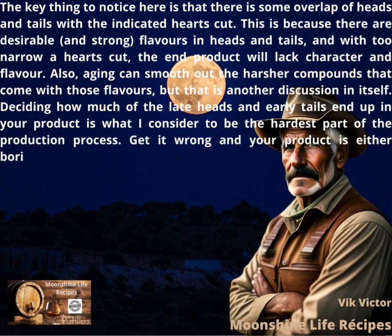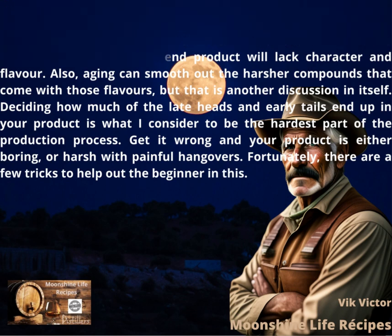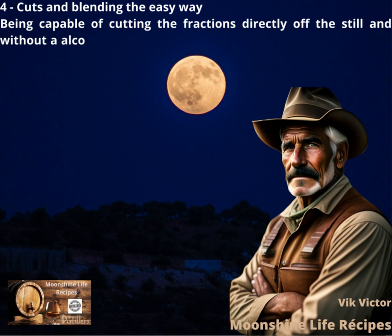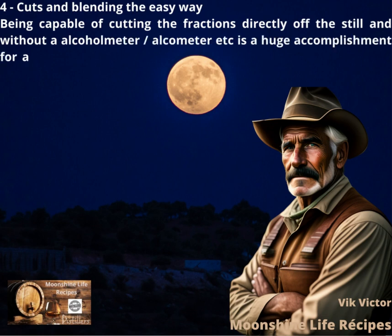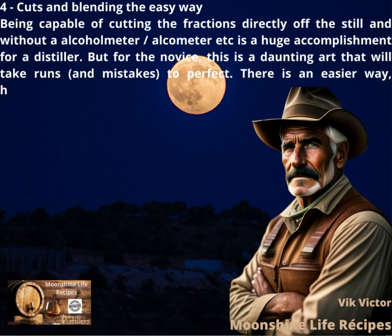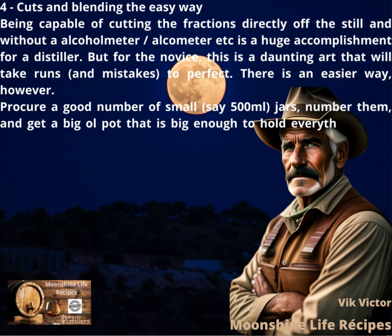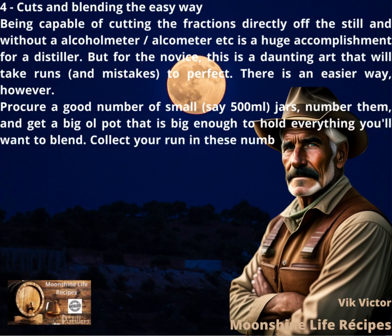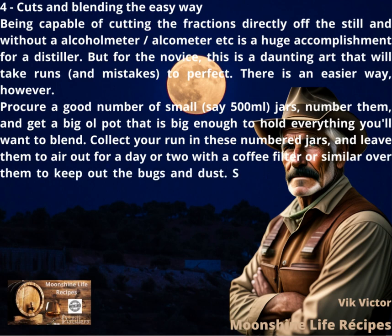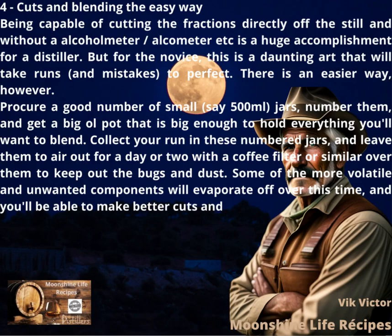Get it wrong and your product is either boring or harsh with painful hangovers. Fortunately, there are a few tricks to help out the beginner. Cuts and Blending the Easy Way: being capable of cutting the fractions directly off the still without an alcometer is a huge accomplishment for a distiller. But for the novice, this is a daunting art that will take runs and mistakes to perfect. There is an easier way, however. Procure a good number of small — say 500ml — jars, number them, and get a big pot that is big enough to hold everything you'll want to blend. Collect your run in these numbered jars and leave them to air out for a day or two with a coffee filter or similar over them to keep out bugs and dust. Some of the more volatile and unwanted components will evaporate off over this time, and you'll be able to make better cuts and blends.